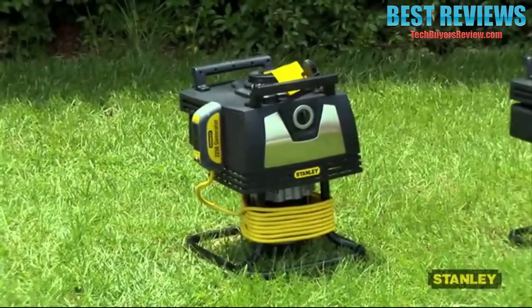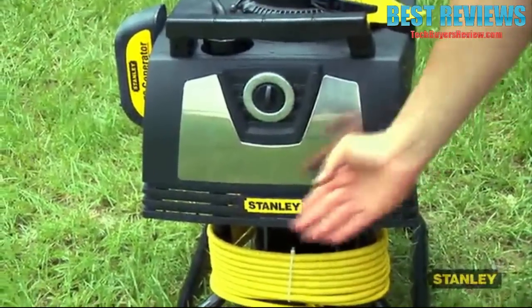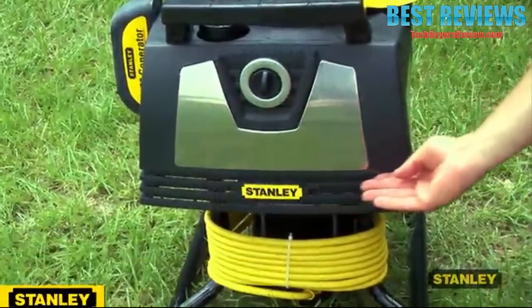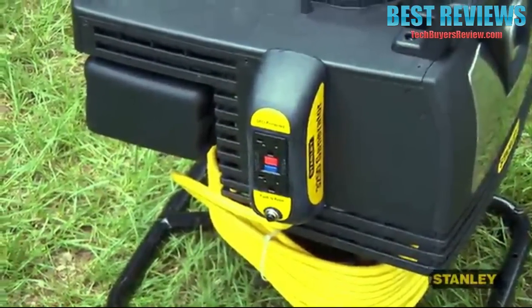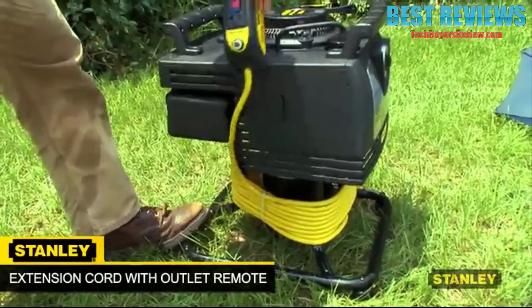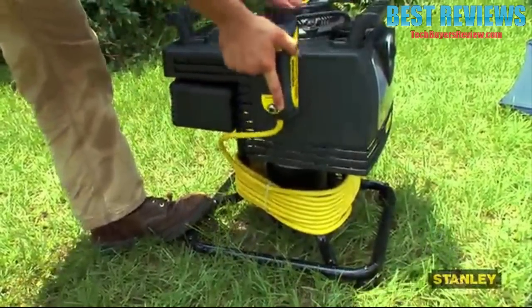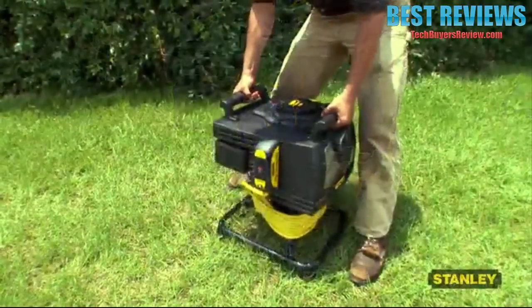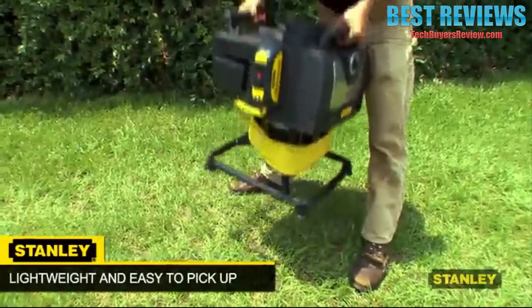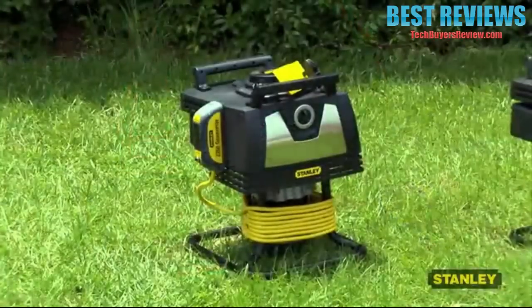The Stanley 2250 Portable Generator is beautifully designed with black housing and premium stainless steel accents. The outlet panel removes and the cord then unwinds, allowing the generator to be left outside while the panel can be brought indoors through a window or opening. This Stanley portable generator is designed with portability in mind — it is lightweight, powerful, and effortless to transport and store.